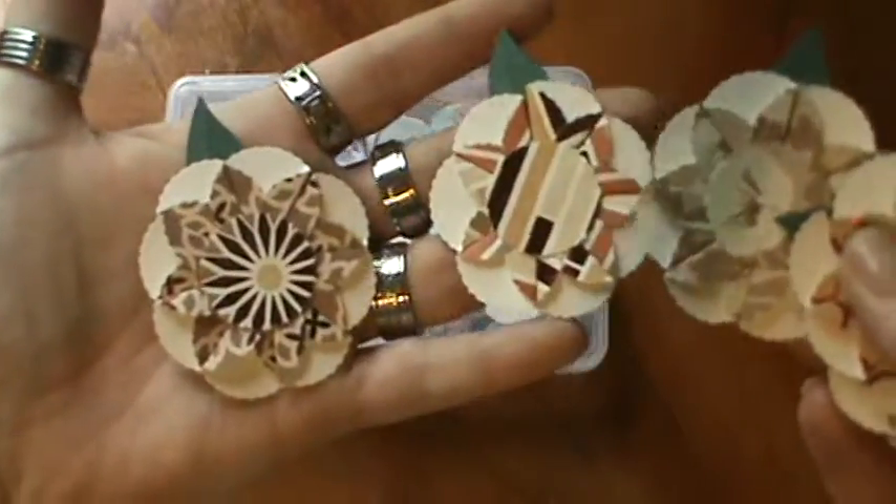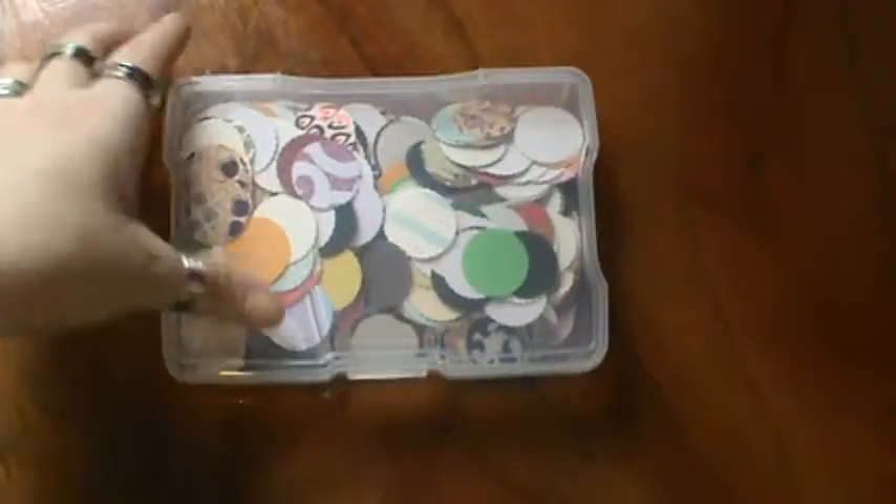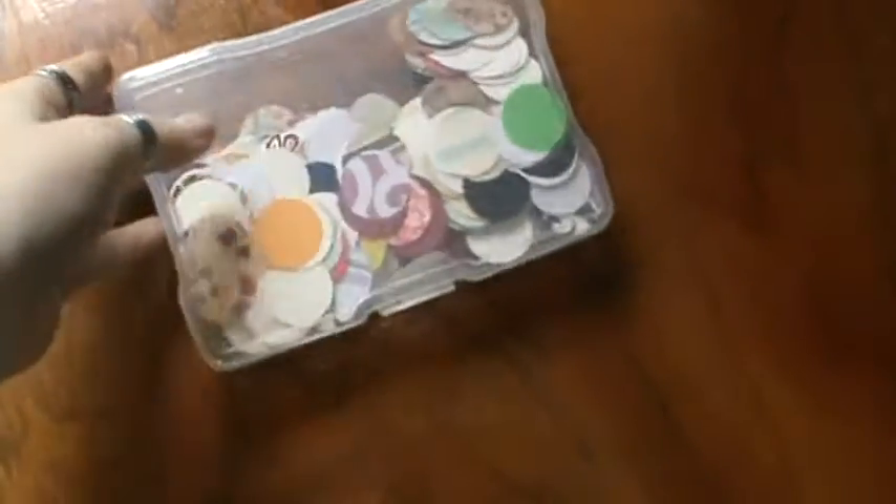I have made a few of these. These are all just kind of from my scrap papers I have laying around. I punch a bunch of circles — the one-inch circles — and keep them in one of my iris cases.